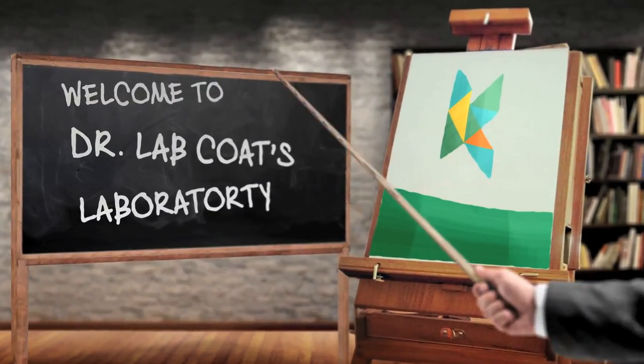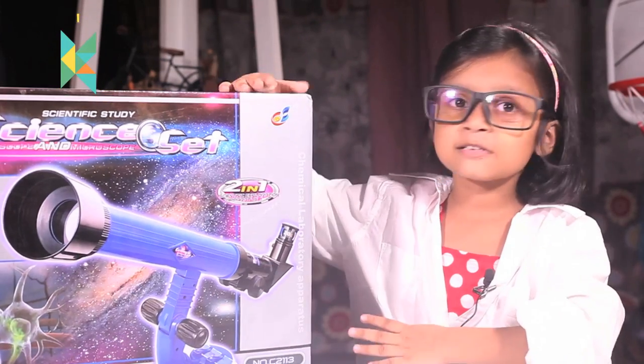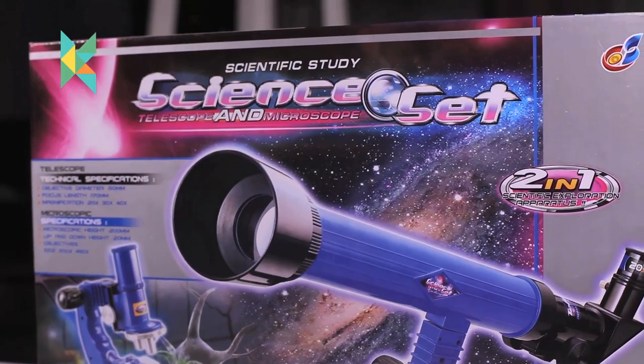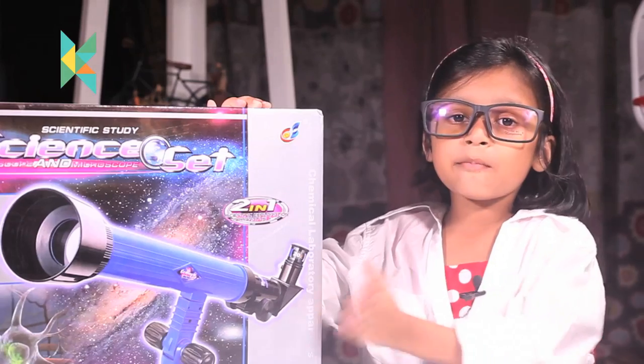Welcome to Chaos Head Lab. I am Dr. Lab Code. Today I am opening this science set. This is a 2 in 1 — it has a telescope and a microscope.